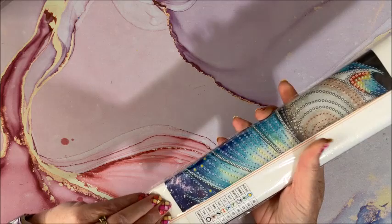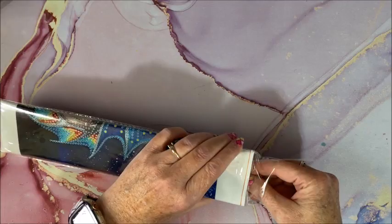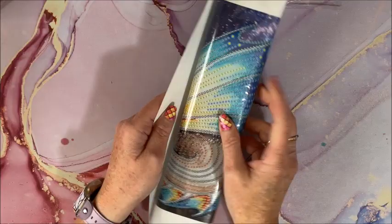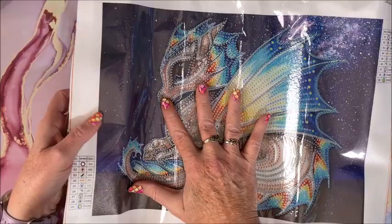Okay, because that was a little bit of a bigger one, I think this is a 30 by 30. I found it! That's why I wish they came in white envelopes because they're just so much easier to get into. Well, this is a 30 by 40 but it is a partial special drill.